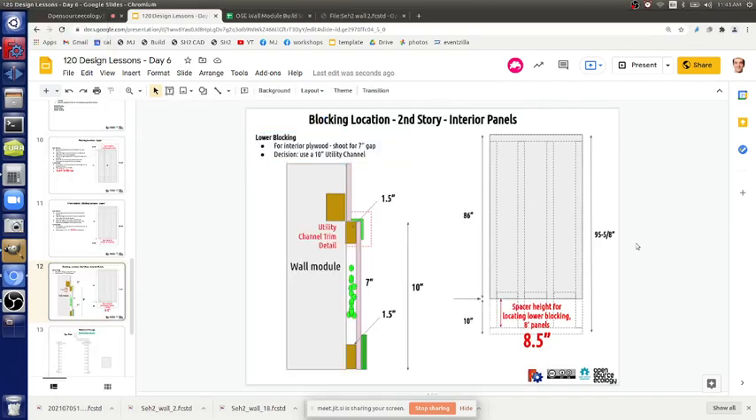That's the explanation of the utility channel height. If the channel is ten inches, the spacing down there is 8.5 inches because you have a 1.5 inch bottom plate — ten minus 1.5 equals 8.5. On the top floor it's 8.5. I want to make sure everyone is doing that — it's not the same on the top and bottom floor as far as the bottom blocking goes. It's a little different.